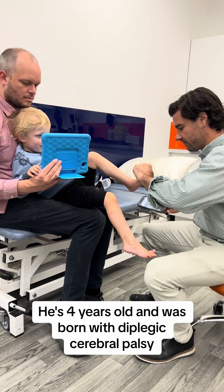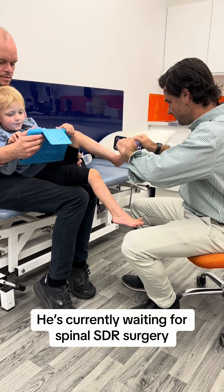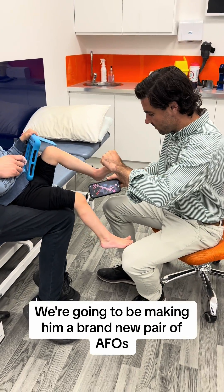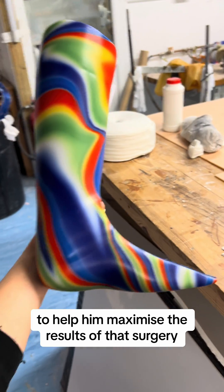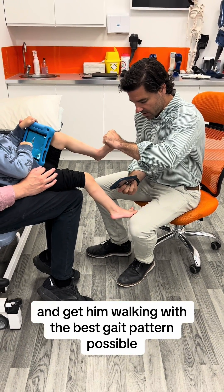This is Asger. He's four years old and was born with diplegic cerebral palsy. He's currently waiting for spinal SDR surgery — selective dorsal rhizotomy. We're going to be making him a brand new pair of AFOs, or ankle foot orthoses, to help him maximise the results of that surgery and get him walking with the best gait pattern possible.